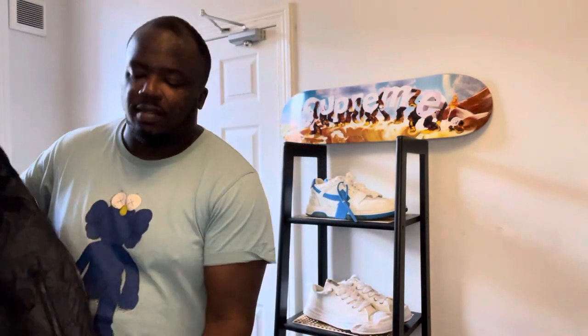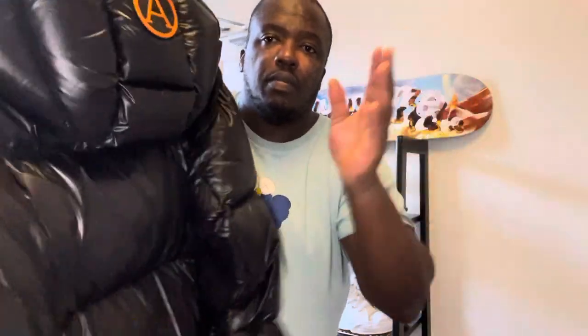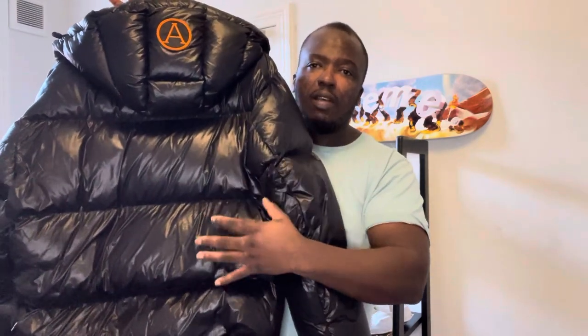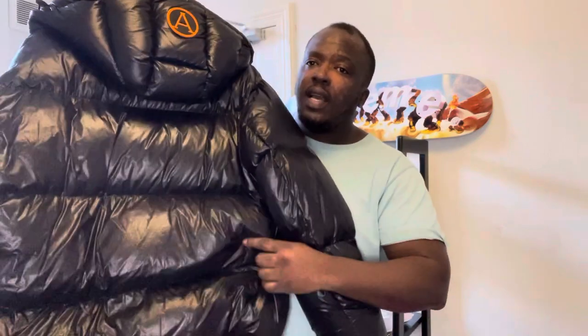— it is Italian sizing, so it is a little bit snug. I think it's just because they put a lot of down in the jacket, so even though it looks bigger, when you wear it you find it a little bit snug as well. What I do like about this brand Arctic Army is it's got this kind of bin-bag shiny nylon material, but it definitely doesn't feel like a bin bag — it is very premium.